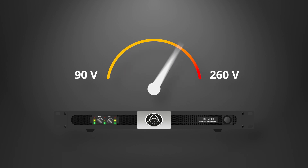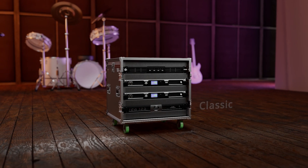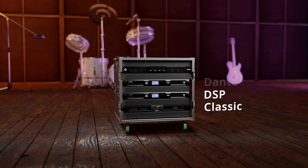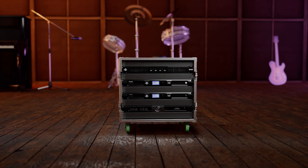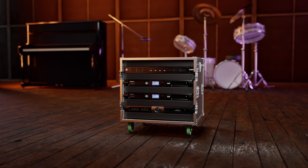All DP series amplifiers work on 90 to 260 volts and keep working even with unstable power. For a lightweight, reliable amplifier — classic, with DSP, and with Dante — the DP series from Wharfdale Pro is built for your next tour, event, or installation.